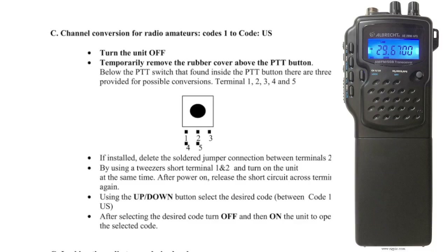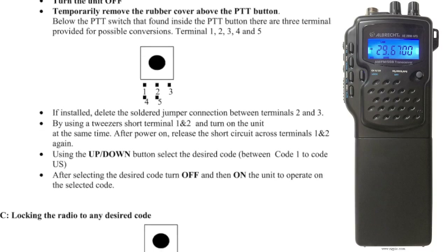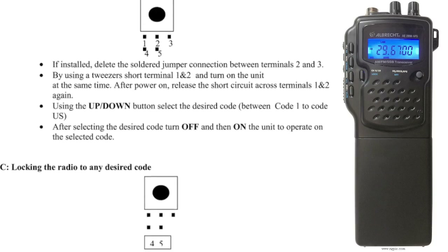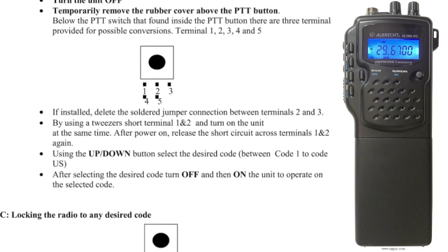Terminals 1, 2, 3, 4 and 5. If installed, delete the soldering jumper connection between terminals 2 and 3, by using tweezers. Short terminal 1 and 2, and turn on the unit. At the same time, after power on, release the short circuit across the terminals 1 and 2. Again, using the up and down button, select the desired code between code 1 to code US. After selecting the desired code, turn off and on the unit.